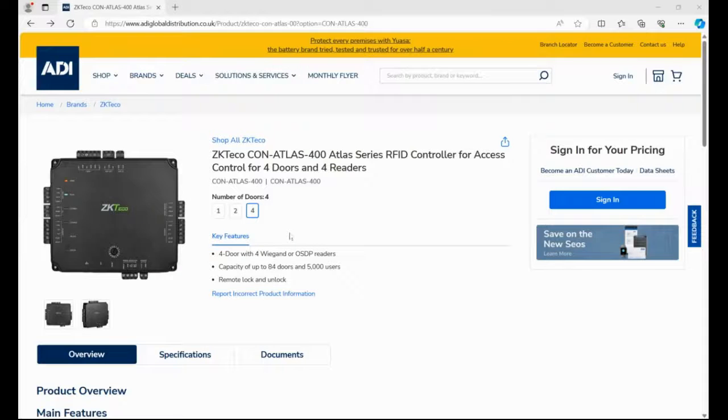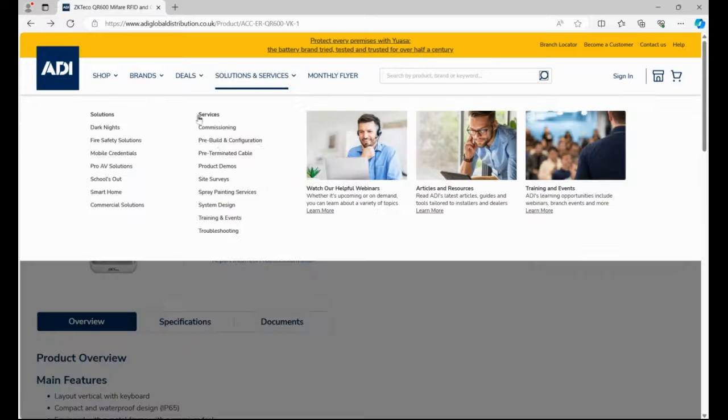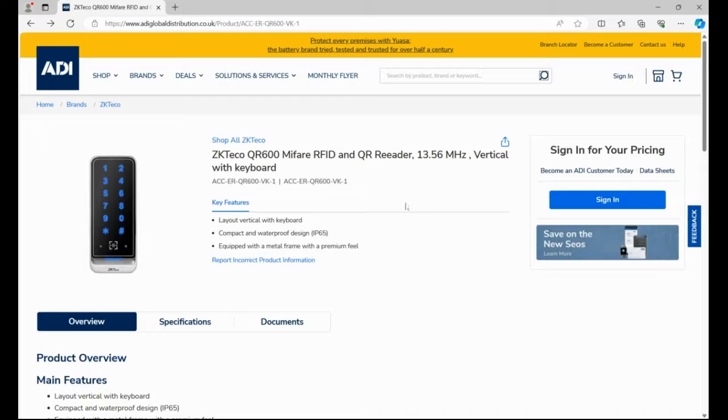I'm Matthew. In this video we're looking at the ZK Teco Atlas controller — I'm using the four door controller. Connected to that I will have the QR600 reader, and mainly in this video I'm using it for RFID, but it is a QR code reader and in a subsequent video I'll show you how to use a QR code reader.